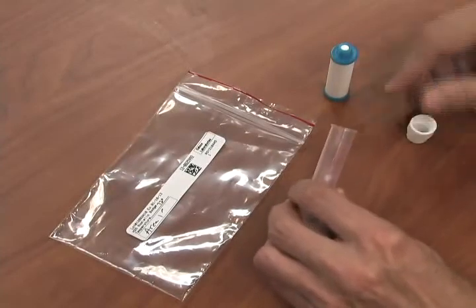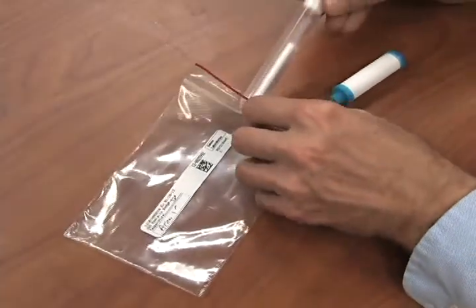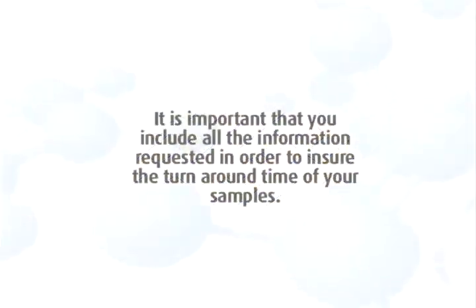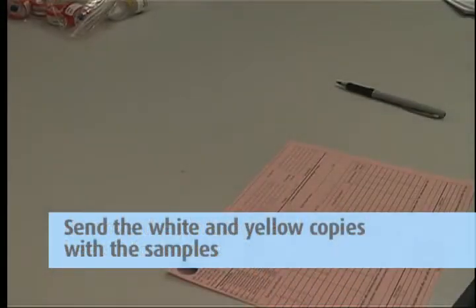Step 5. After sampling is complete, return the absorbent cartridge to the tube and slide the tube into the sample return bag. Complete the chain of custody form — it is important that you include all the information requested in order to ensure the turnaround time of your samples. Remove the pink copy and keep this for your records. Send the white and yellow copies in with the samples to the lab in the large ziploc bag.